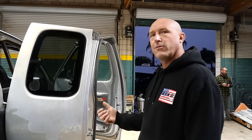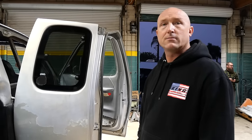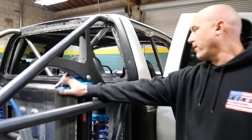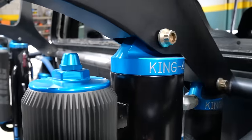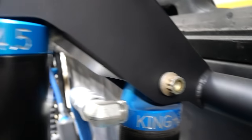How much travel is in the rear? I have to measure it — a lot. The rear shock package: I put the 4.5s in the rear and 3.0 coilovers. We got 16s and 18s. I built the shock tower out of the cab because I wanted to have as much room as possible in the cab. Comfort — like I said, it's a pre-runner.